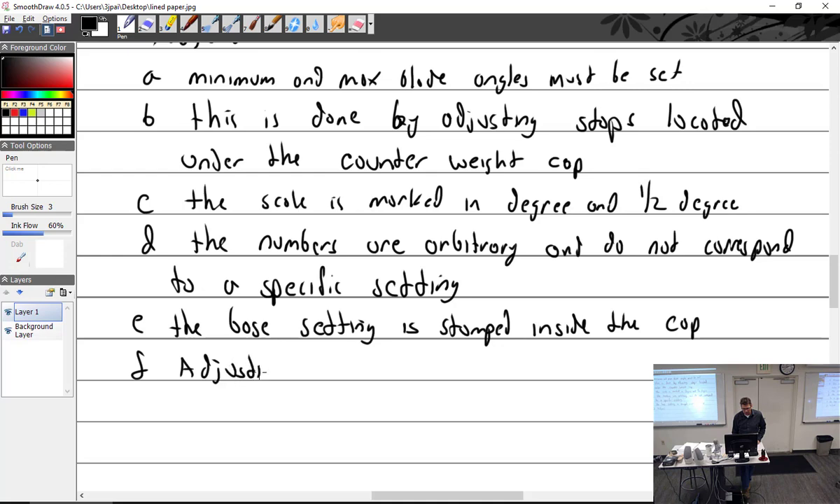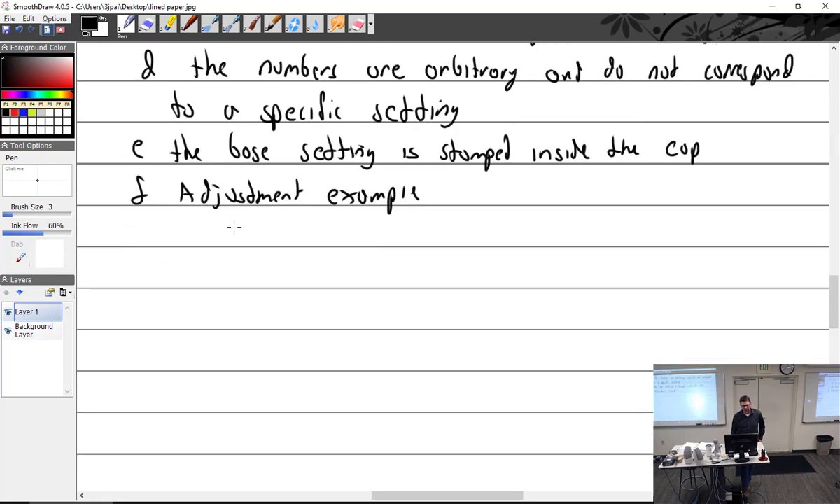Adjustment example: let's say the aircraft calls for blade angles to be at 17 and 22 degrees. Note that you're not talking about a huge degree change — that's only five degrees. For each degree, you're looking at about 60 to 90 RPM, so five degrees is roughly 300 RPM or more.